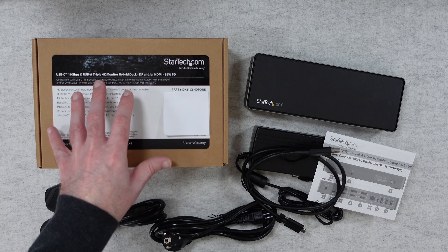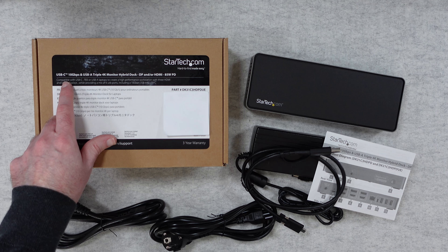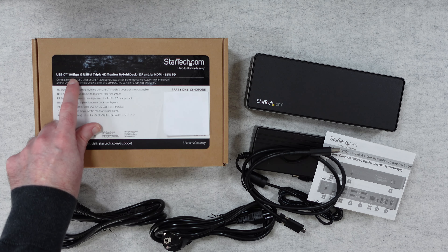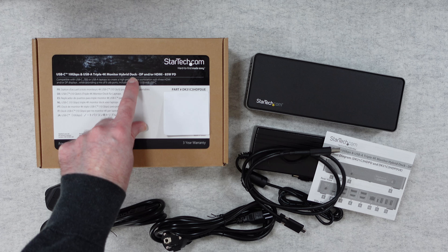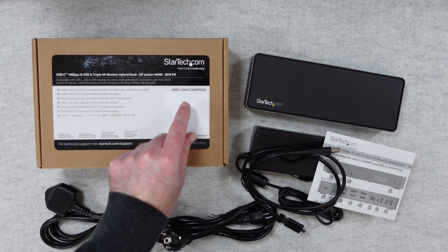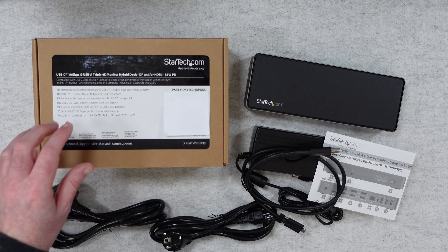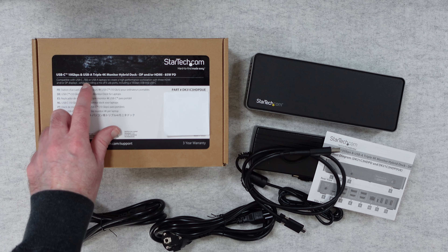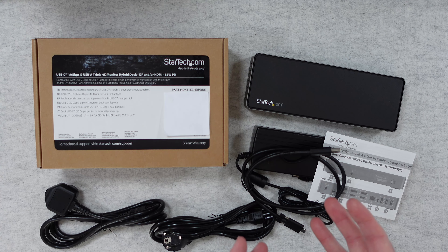Let's start by taking a look at some of the features mentioned on the box, then we'll get into the box content and the performance of the product. It's got a really long name - from StarTech.com, it's their USB-C 10 gigabits per second and USB-A triple 4K monitor hybrid dock. It's also got DisplayPort and/or HDMI and 85 watts of power delivery. The model number is the DK31C3HDP-DUE and it's compatible with USB-C, backwards compatible with Thunderbolt 3 or USB-A laptops, and it really is a high performance docking station with three HDMI and/or DisplayPort displays.